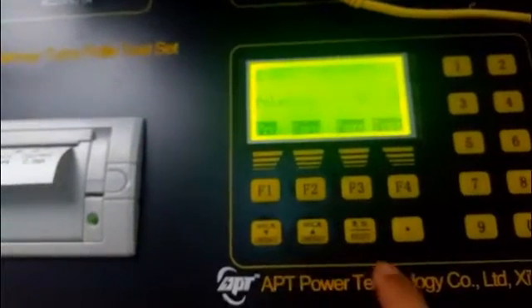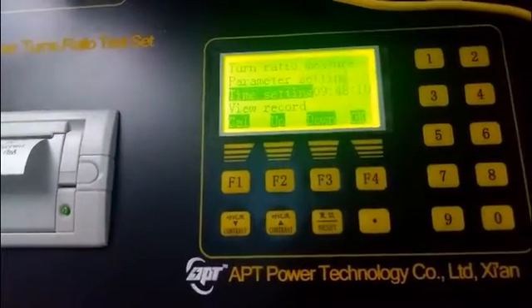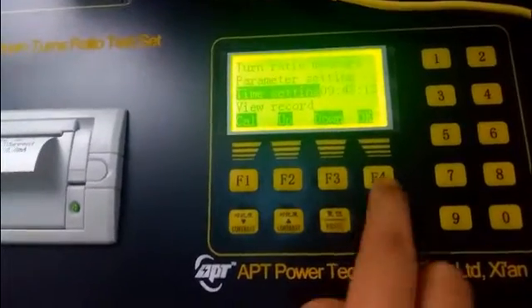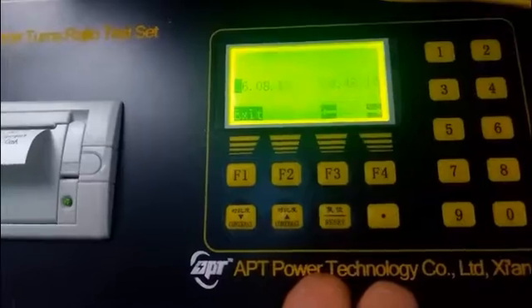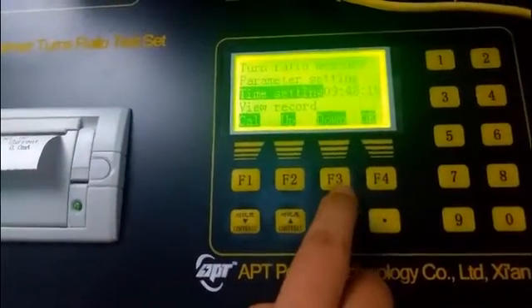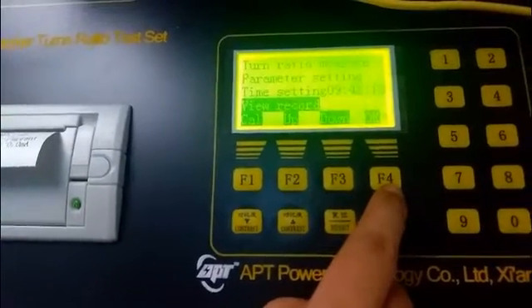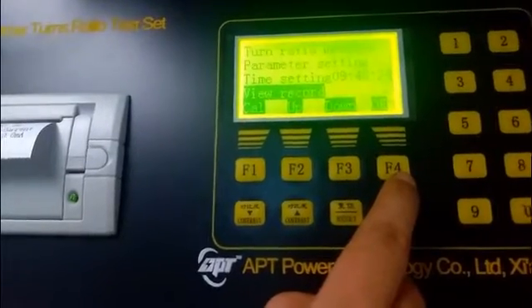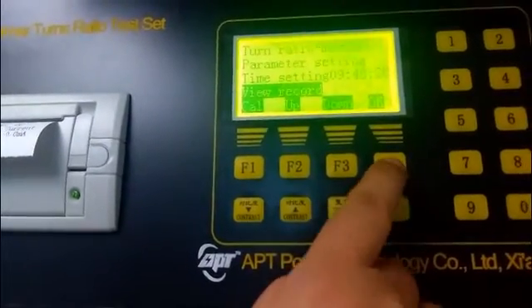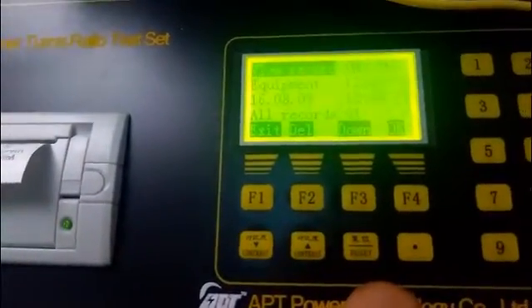Press the reset key to return to the main interface. Select time setting to enter the time interface, where you can change the time as needed. You can also enter the main interface and choose the view record interface to look up the history as needed.